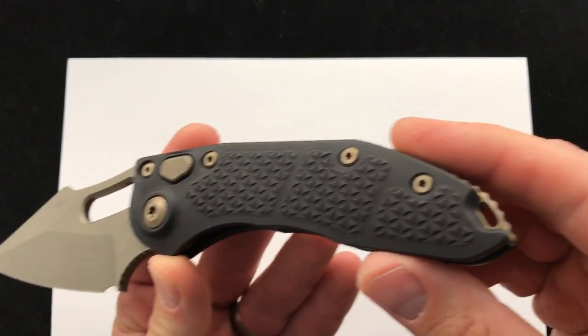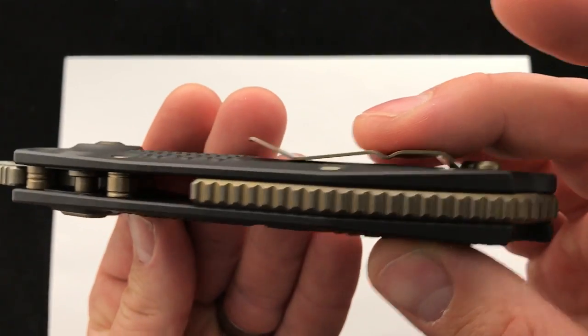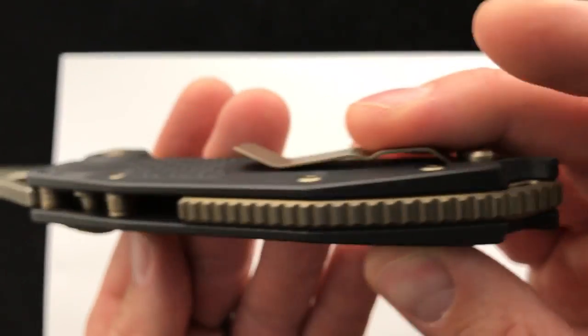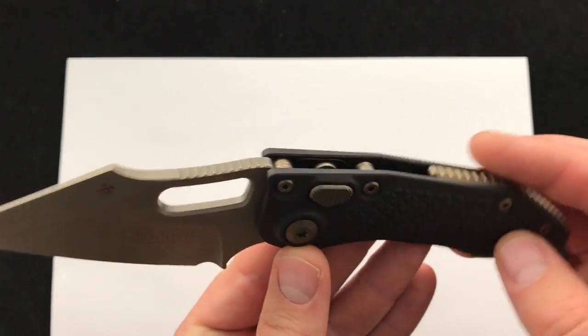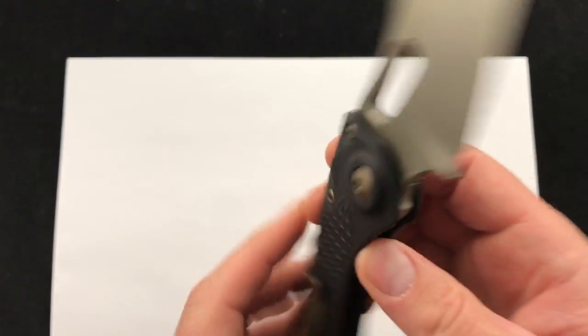Line your toe on the back there — love the coloring on that. Bronze back spacer, standoff logos on the front there. Stitch Auto.